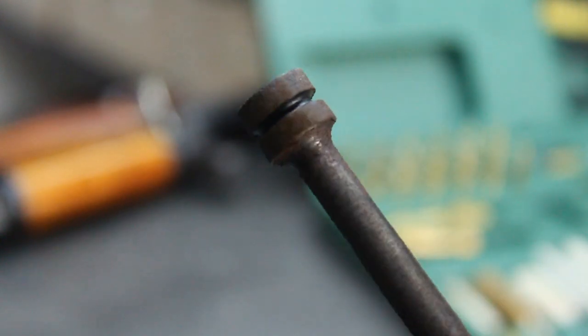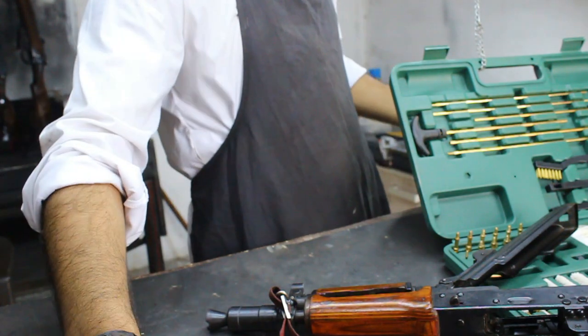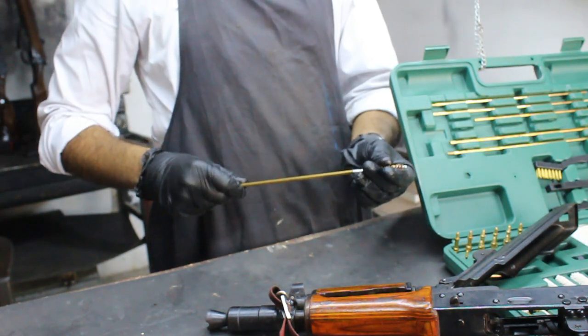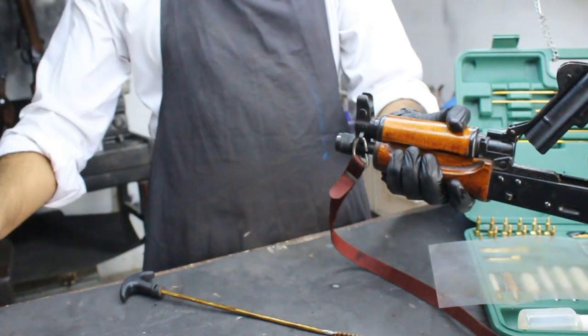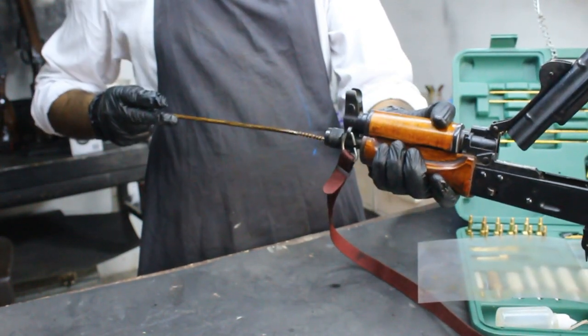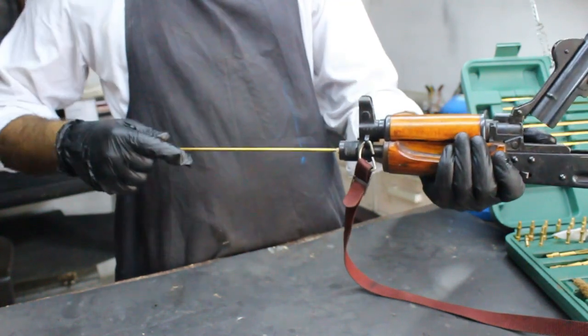Now that we have our rifle disassembled, let's start with the most critical part — the barrel. I'm using the Glorifier Universal Gun Cleaning Kit; you can use whatever you have. Attach the cleaning brush to the rod, dip it in solvent or spray some WD-40 into the barrel, and run the brush through the barrel several times. Follow up with cleaning patches until they come out clean.